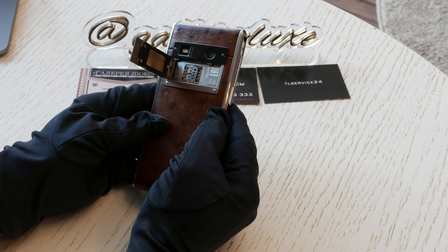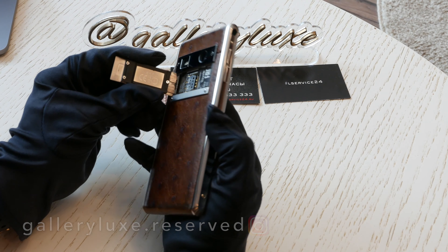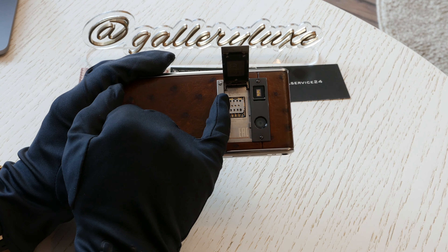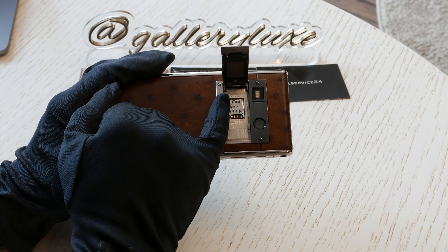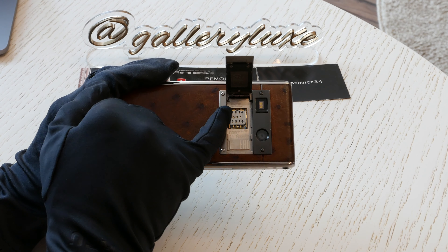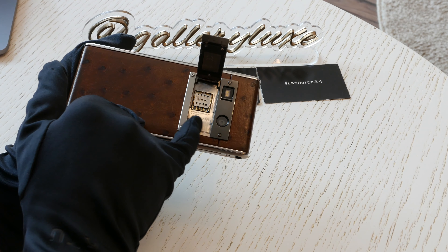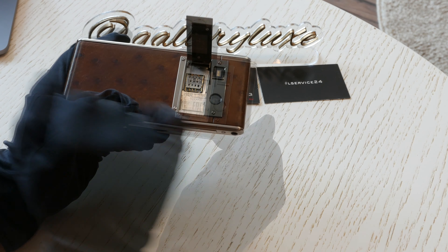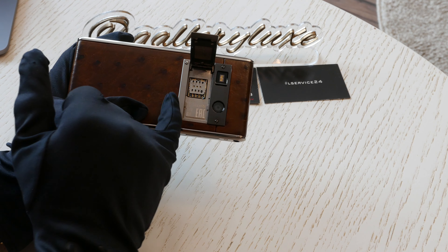Вбок вот так вот сдвигаем, и у нас открывается вот такой вот отсек. Здесь у нас все характеристики про этот телефон. Там написано: модель Aster, платформа WM-01, потом сервисный код — один сервисный код и второй сервисный код. Автограф мастера — CRS. Кстати, этот мастер и Signa через дизайн тоже собирал. Написано Made in the UK, то есть данный телефон собран в Англии.